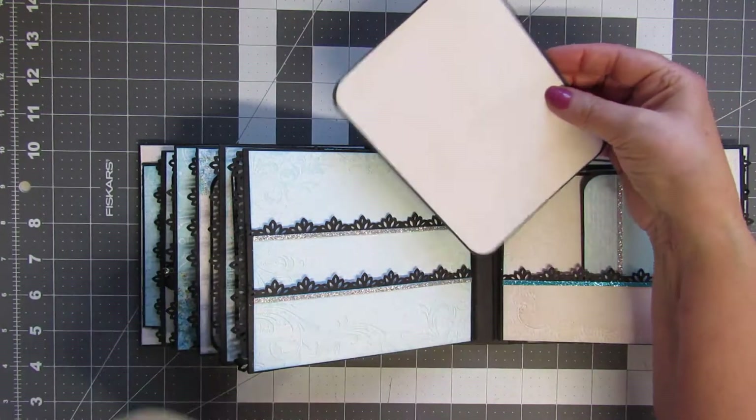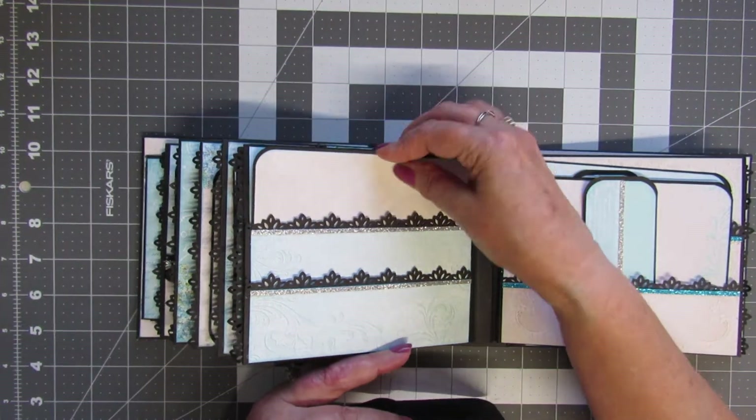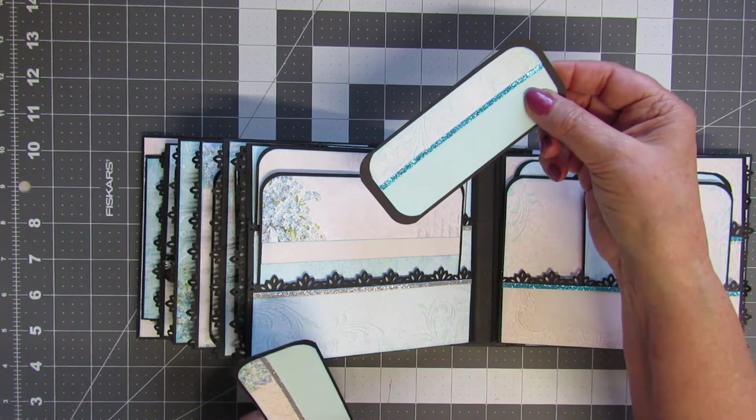Most of these pages have double pockets and nice-size photo mats.